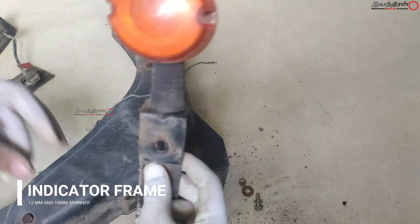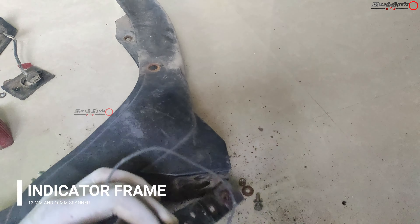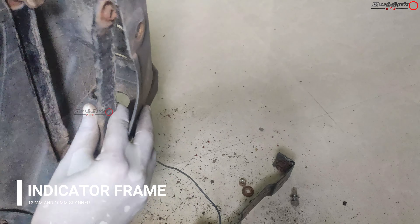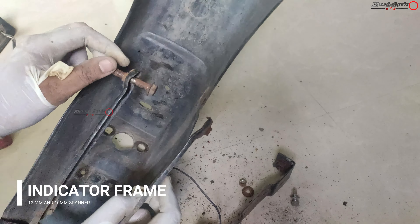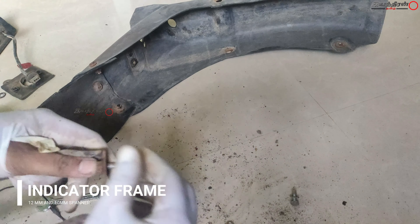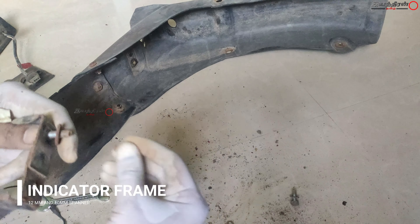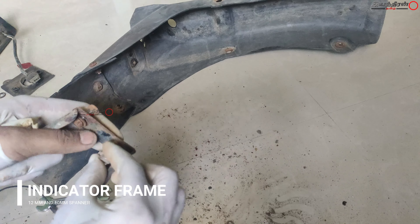All the bolts and other things are in small assemblies. What I did is after taking these things, I welded a weld nut at the rear so that you can tighten with a single spanner. I will show it in the upcoming videos. This is the place where I am going to weld it with a 10mm weld nut.